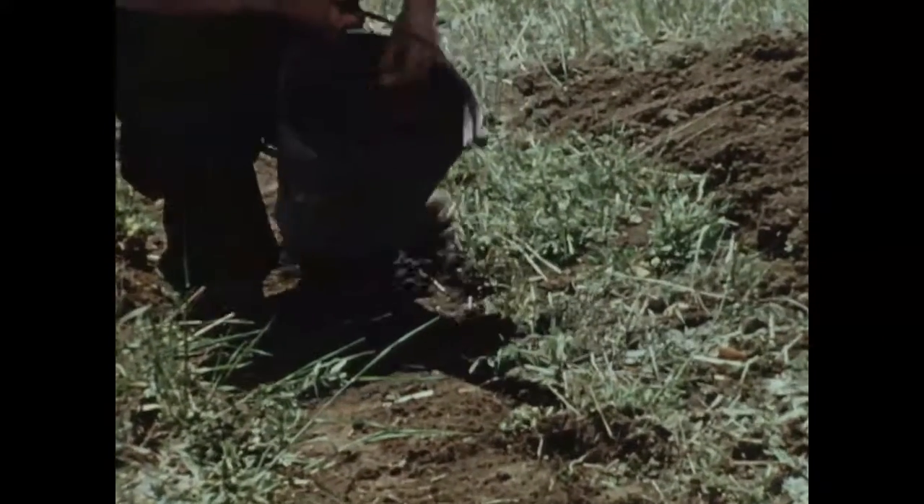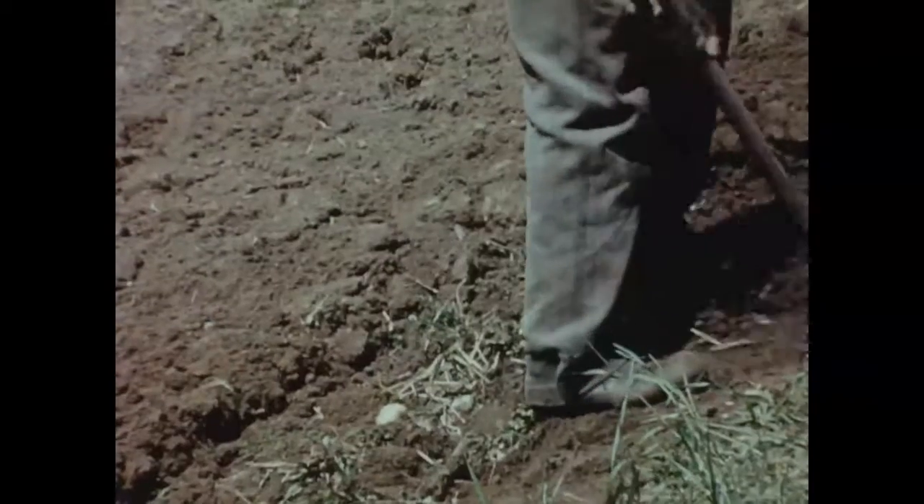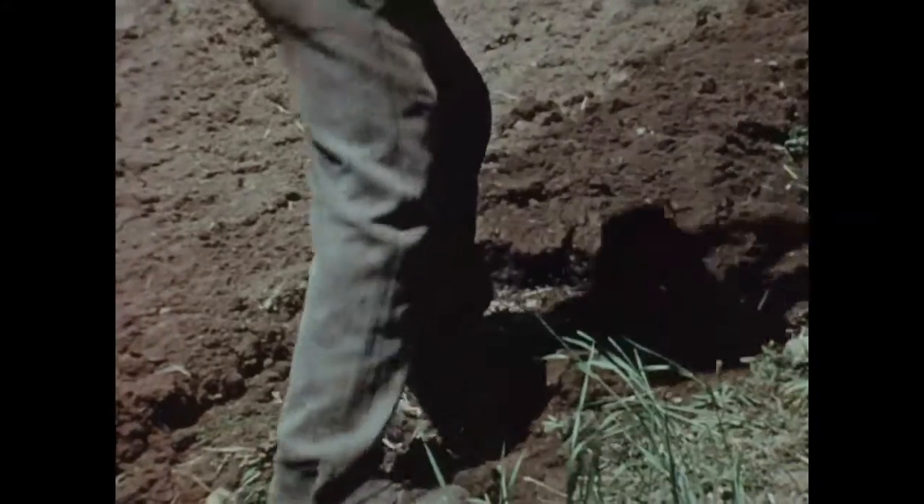Selon la méthode traditionnelle, on dispose un à un les semenceaux parmi les mottes. On les recouvre à la pioche afin qu'ils puissent germer et tubériser.